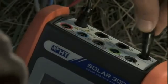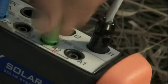Once the voltmetric and amperometric transducers have been connected to the system, you may connect the relevant connectors to the instrument inputs, respecting the colours and abbreviations indicated.